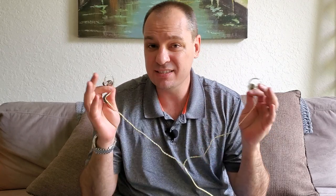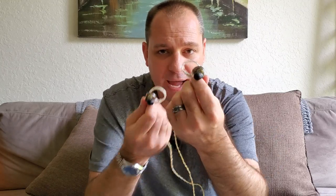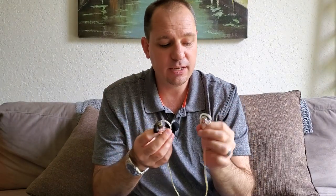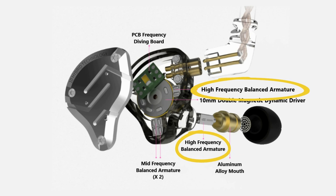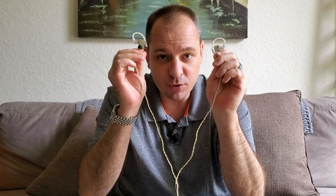You can pick up the KZ ZS10 Pros for around $50 a set, depending on where you go. You have several different colors to choose from. These here are the black or smoke color, and you can see they have a stainless steel faceplate. These guys have four BA drivers and one 10 millimeter dynamic driver — two BA drivers for mids, two for highs, and one 10 millimeter double magnetic second generation dynamic driver. Basically it's supposed to be a more efficient driver giving you better sound — five speakers per side.